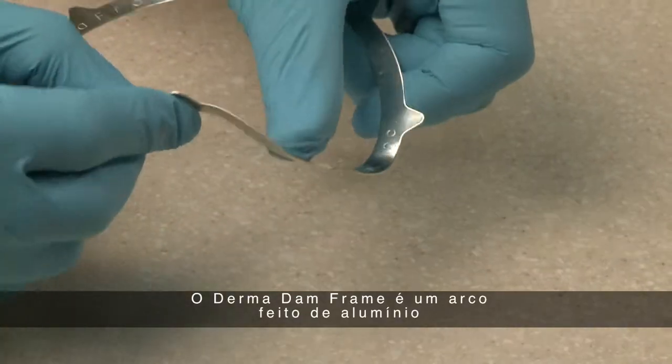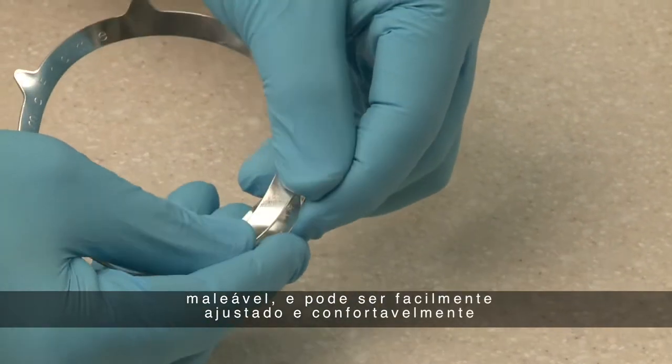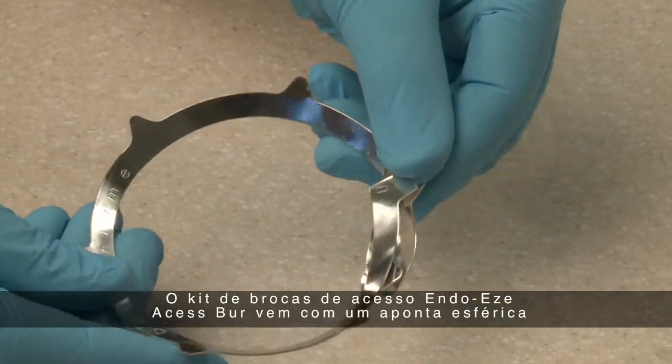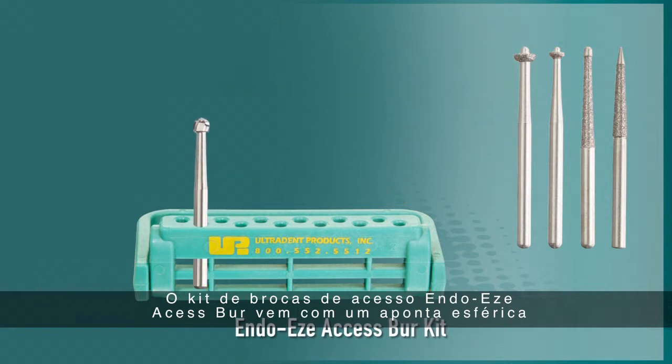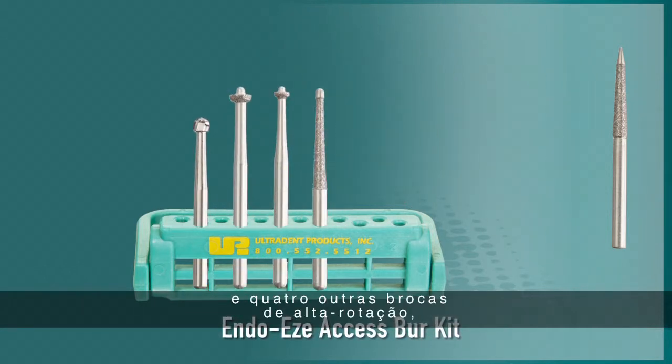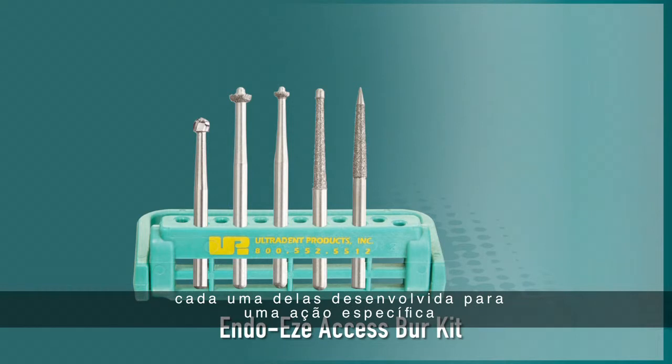The Dermadam frame, made of a malleable aluminum, can be easily adjusted and comfortably shaped to each patient's mouth. The EndoEase Access Burr Kit comes with a round burr and four unique high-speed access burrs, each designed to perform a specific role in safely creating pulp chamber access.